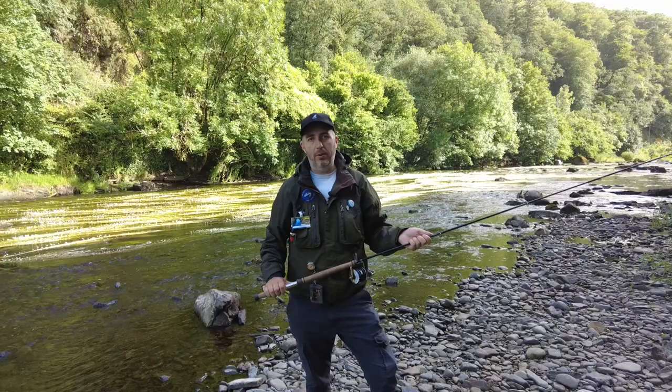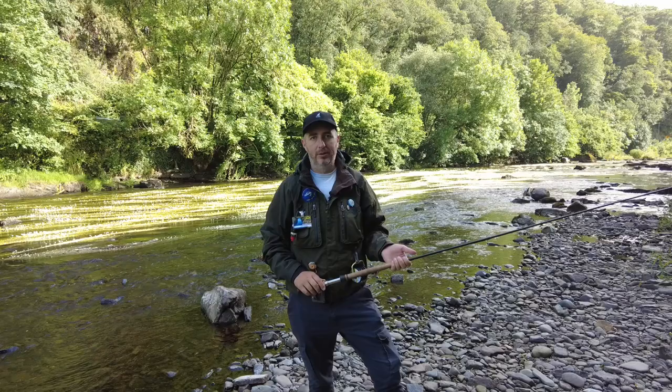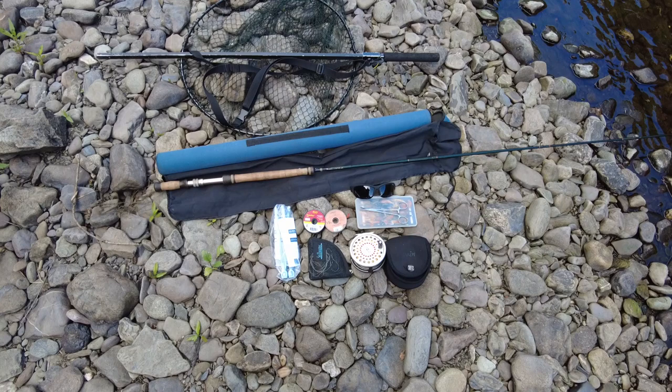Hi everyone, in today's video I'm going to be giving you helpful advice on my salmon setup and what I use on the river to catch salmon. I'm going to start off here by showing you all the bits and pieces I use when I'm salmon fishing.